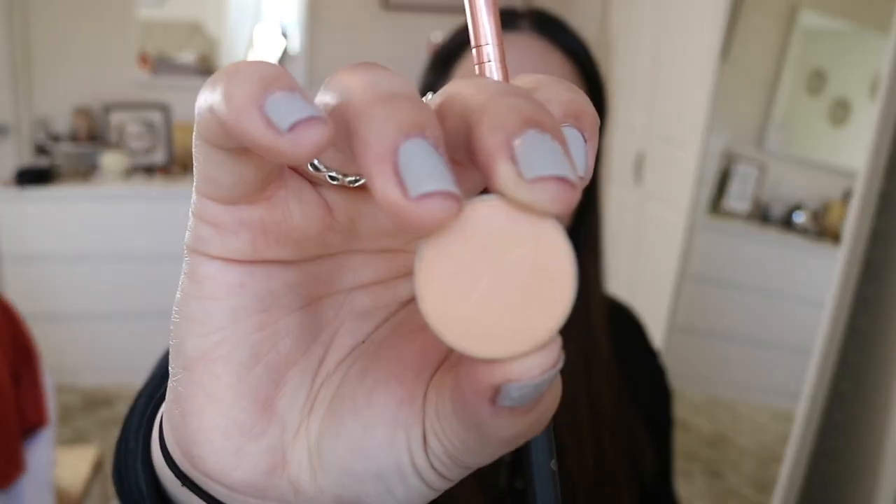To go into my crease I'm going to start off with this very soft color. This is Beaches and Cream by Makeup Geek — it is this soft peach color.